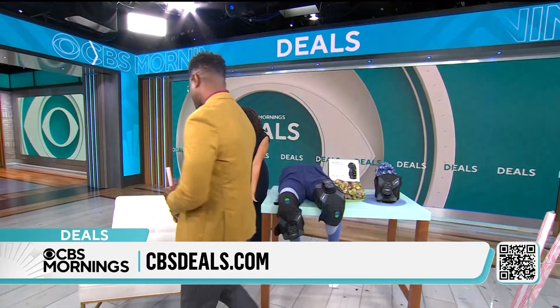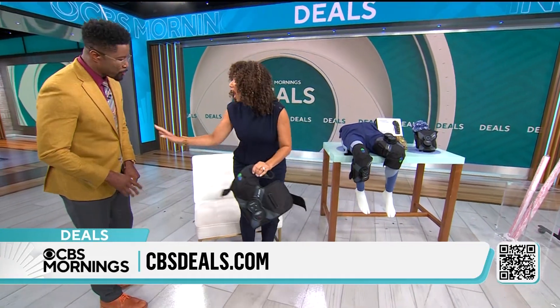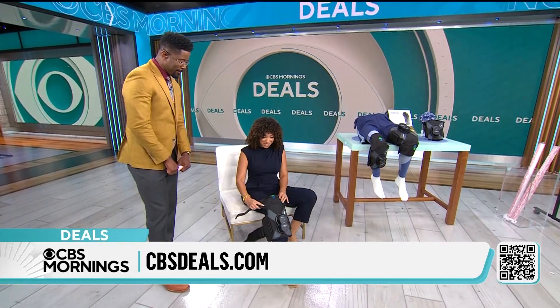All right, so Nate, I have been in these heels all morning. My knees are not happy about it. Let's get you right. I'm gonna have a little heated massage if you don't mind. Do your thing.